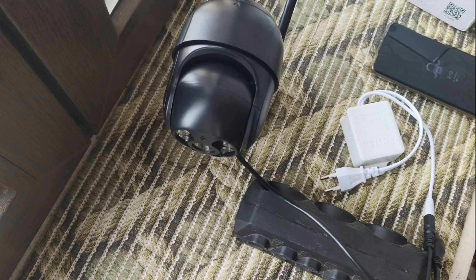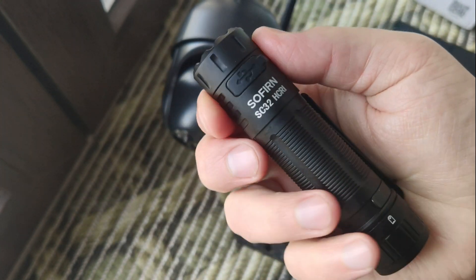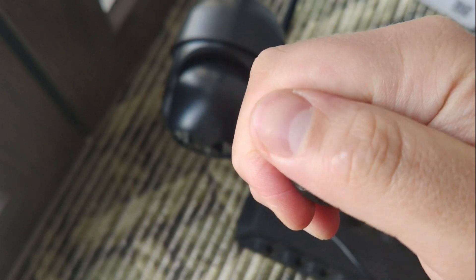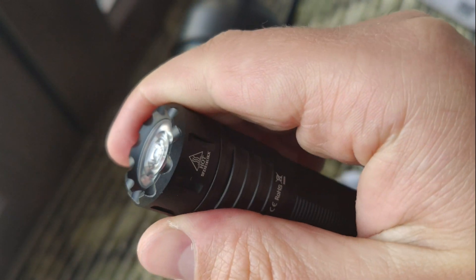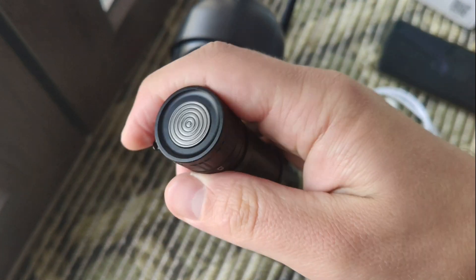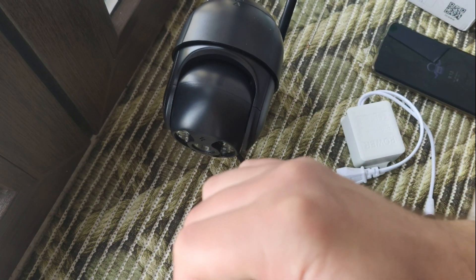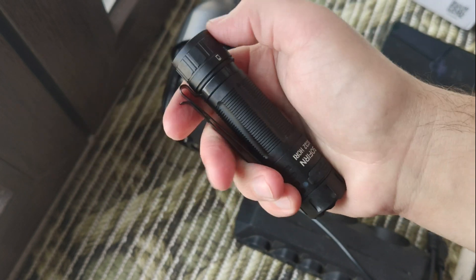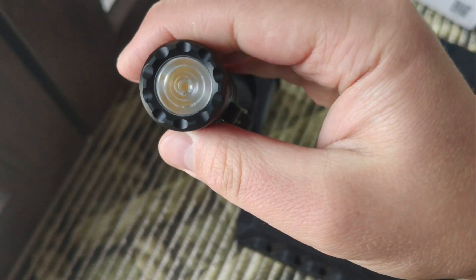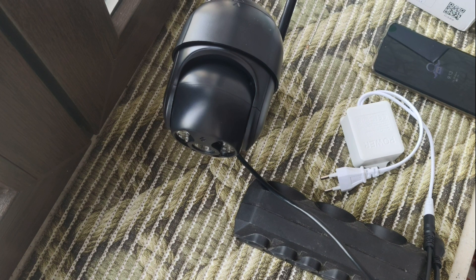And as usual I'll show you something funny that I'm testing right now — it's a small model from Sofirn, a high CRI light with Nichia 519A optic, like a little cold white 5000K, both side clip, tail button: single click to start, double click for turbo, press and hold for moonlight mode, Type-C charging. It looks solid and nice. I think in about a week there will be a review. That's all, thank you for watching, put like, subscribe to my channel, and you will see a lot of new reviews. That's all, bye bye!